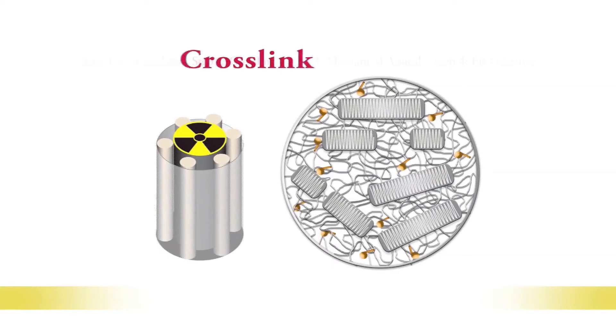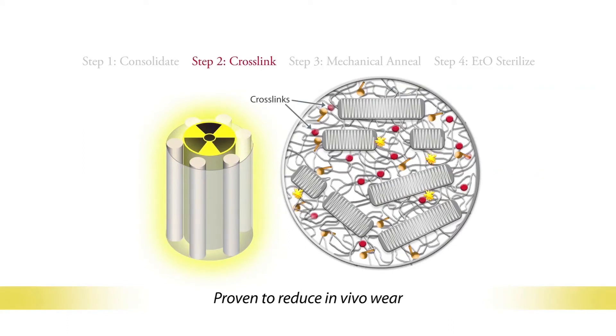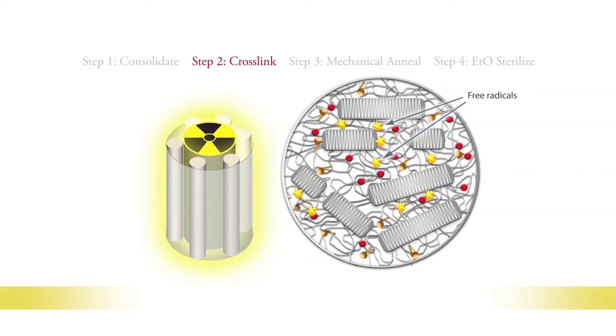Next, cross-linking. Gamma radiation is applied to induce cross-links among the polymer chains. These cross-links are the key to wear resistance. The radiation also creates free radicals — open bonds on the polymer chains that can eventually lead to oxidation and material degradation.